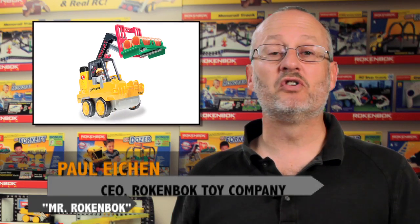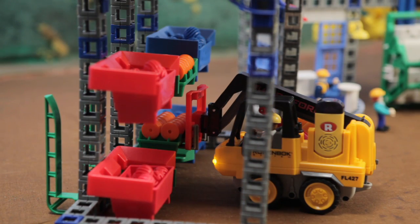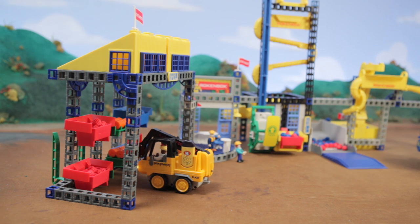Toys are more fun when they do what you expect them to do, and that's what makes playing with the Rockenbach forklift so satisfying. You can pick up a pallet or a bin box, drive into the included warehouse, and drop your cargo gently into a pallet rack.